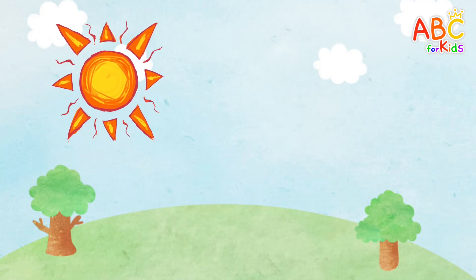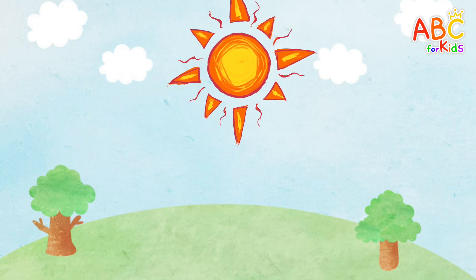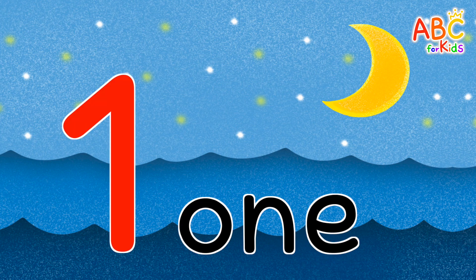This is the sun. How many are there? That's right! One. This is the moon. How many are there? That's right! One.